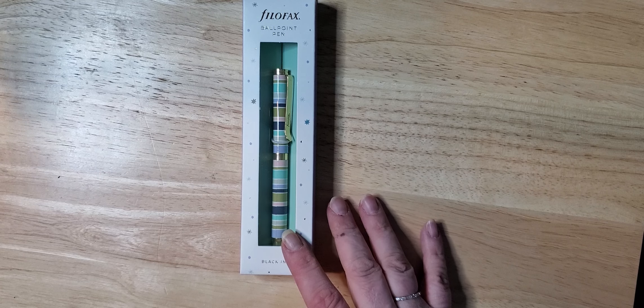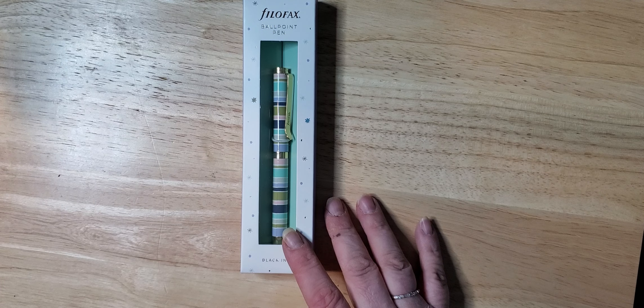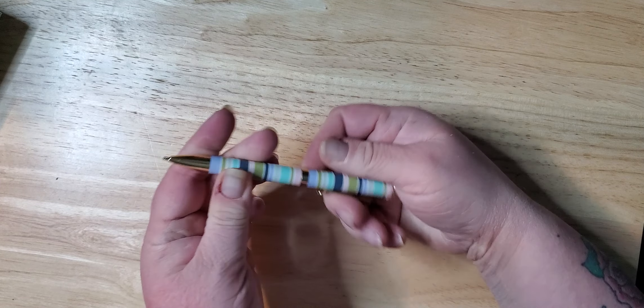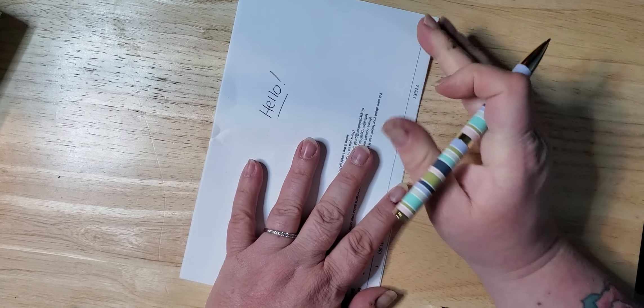Very pretty — all the colors match. This was called the Good Vibes collection, so everything matches. We have a ballpoint pen, so let's open this up. Very nice, very pretty pen. Not a bad pen, just your normal ballpoint pen — very nice though, got good weight to it.